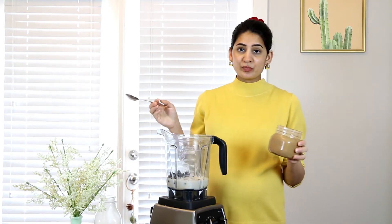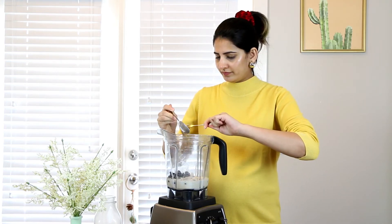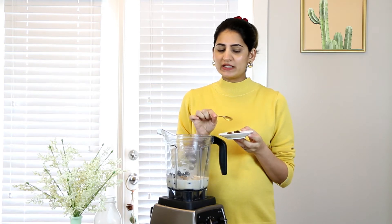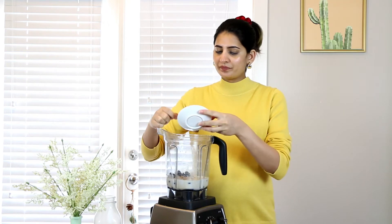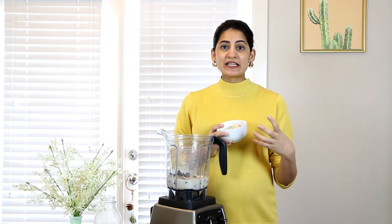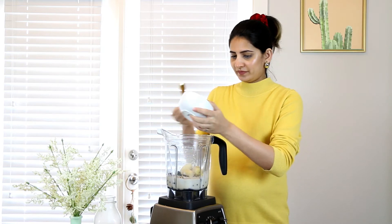Then I'm going to use one tablespoon of almond butter and three pitted dates. I've soaked the dates for 10 minutes in warm water — that helps with the blending process. Finally, I'm adding one banana. I like to freeze my banana at least two hours prior to making the smoothie because it really helps with the right texture and keeps the smoothie cold.